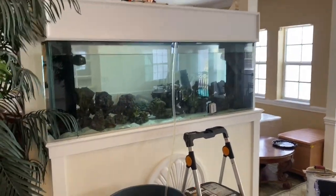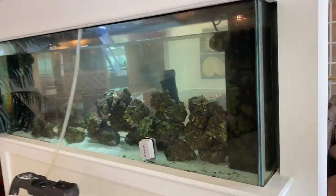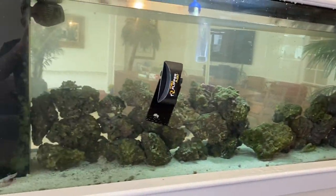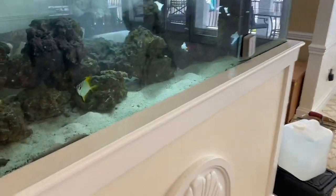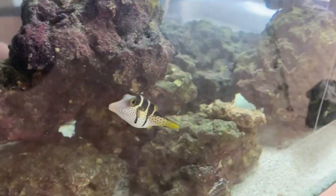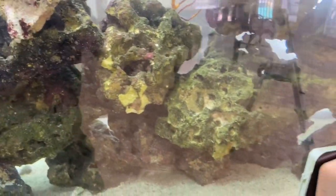So I'm here at a new job and this is actually my first time seeing this tank, just like you guys, and doing a run-through right now, checking out how we're going to make improvements going forward. So far I'm not really impressed with the way this aquarium looks. For one, there's hardly any fish — there's a mono, a Valentini puffer, a royal gramma, a coral beauty — just hardly any life in this tank.